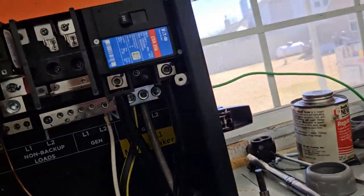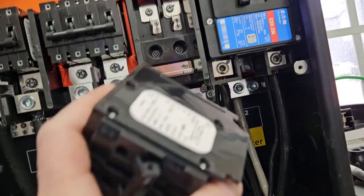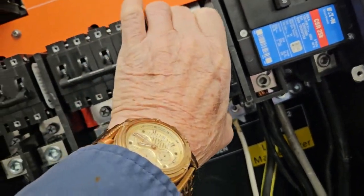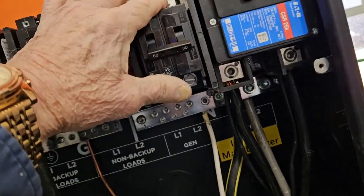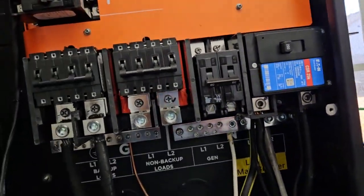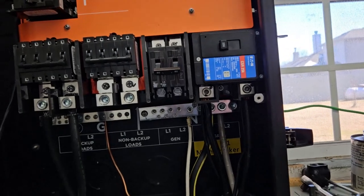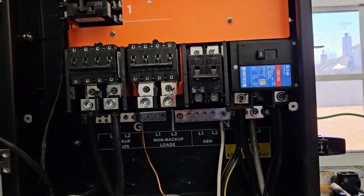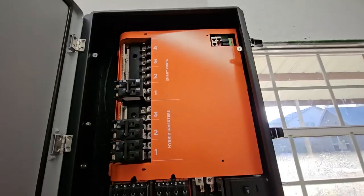I just thought — I doubt I'll ever use this but it's got a generator port. I'm going to put an 80-amp breaker in here just for fun. I've got a charge inverger so I probably will never use this, but maybe if my charge inverger breaks I will have access to a charger. I'm putting this cover back on.